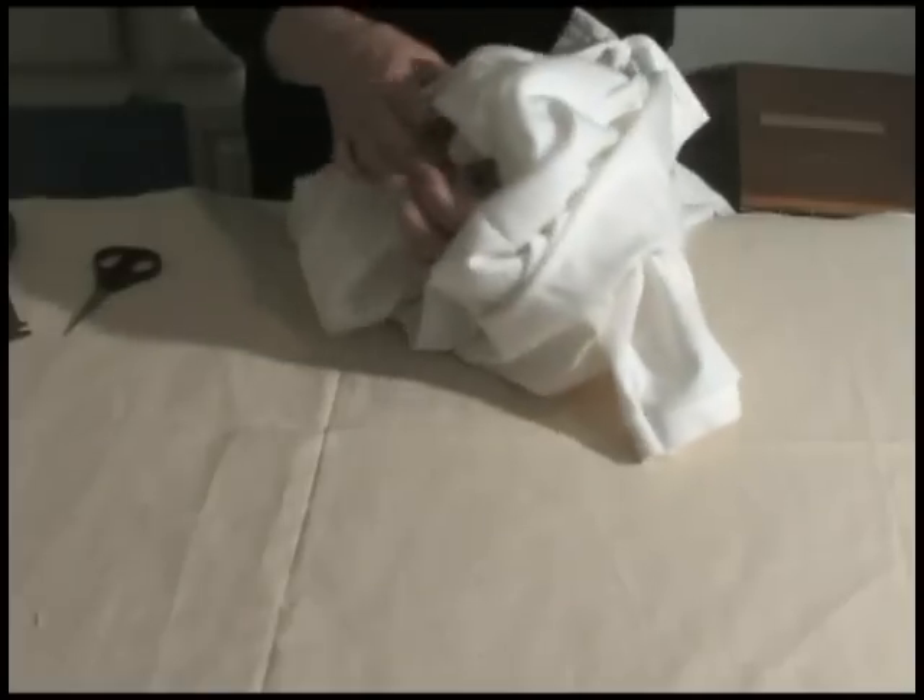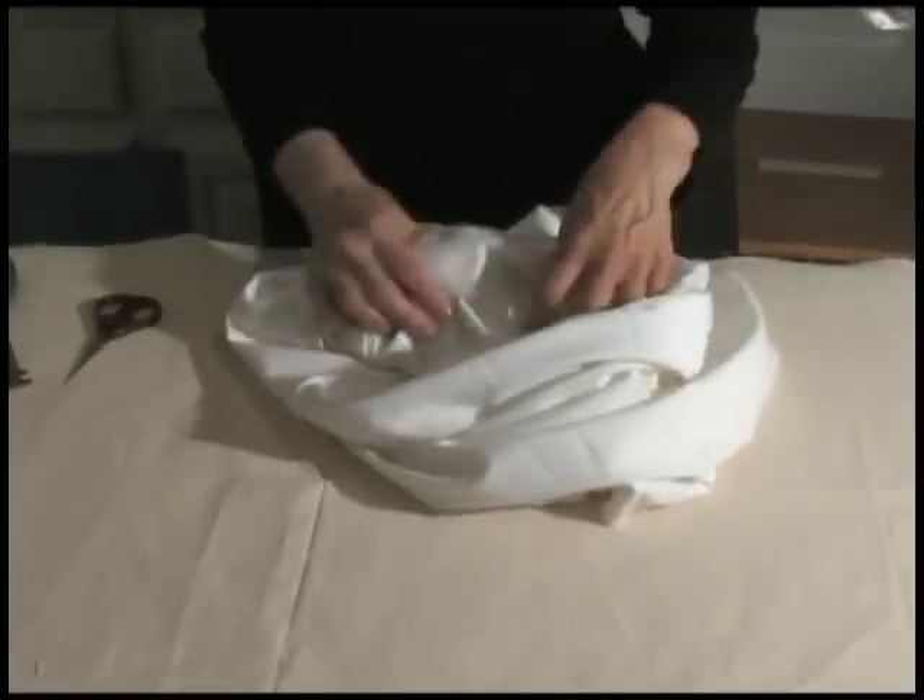When removing cutaway stabilizer, use sharp, short blade scissors. Avoid using nippers.